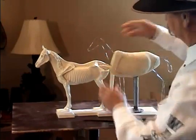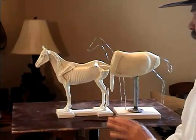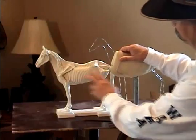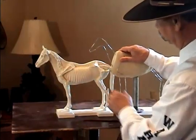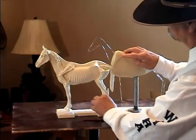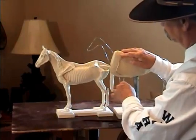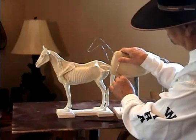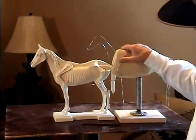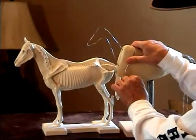Another thing I notice quite often is in deer that are jumping or horses that are bucking. When this shoulder moves, or even if an animal is walking, it has to move from this point all the way through. I see a lot of times that the legs will end up bending and the shoulder remains in a stationary position, which is not physically possible.